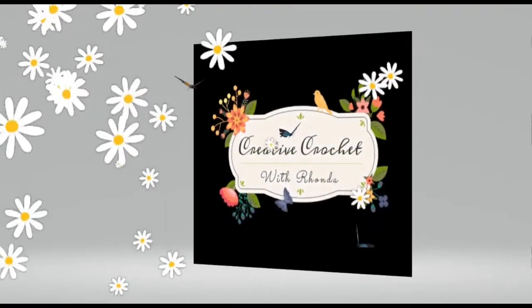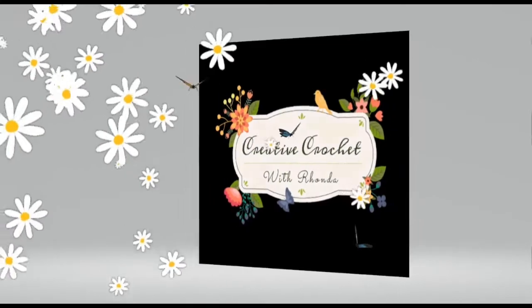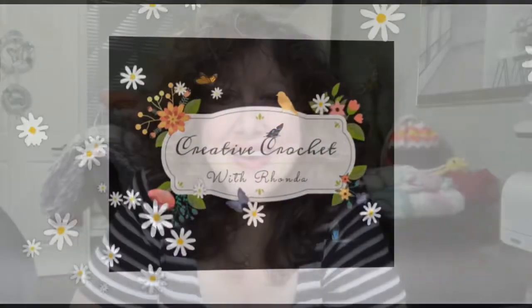Hi there! I just made a blanket for 25 dollars — don't tell anybody, it looks like it's worth a lot more. Come on in and I'll show you! Welcome to my channel, I'm Rhonda. I made a lap-size blanket that worked up to 45 by 36 inches before the border. I added a border which made it even bigger, and it cost about 25 dollars — and it actually turned out beautiful.